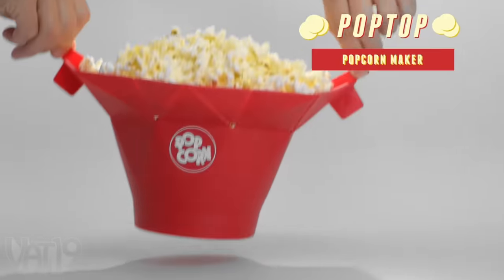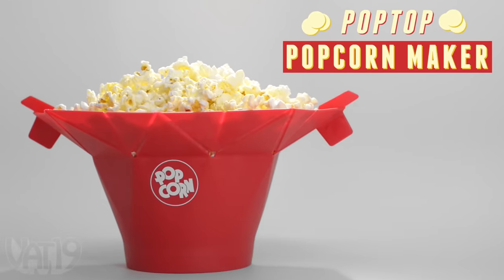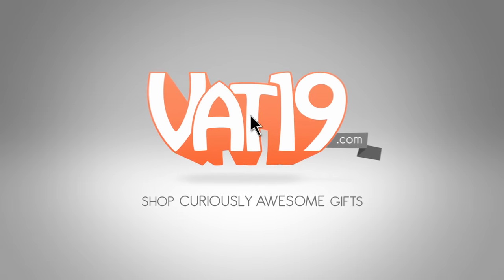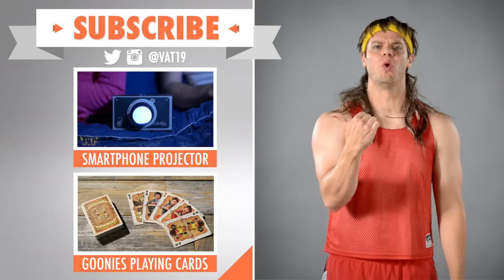Shop for the Pop Top Popcorn Maker and hundreds of other gifts at Vat19.com. For more gifts that make movies fun, I challenge you to watch these videos.